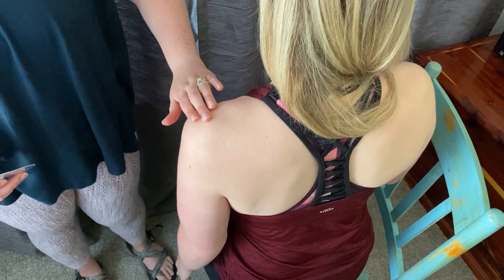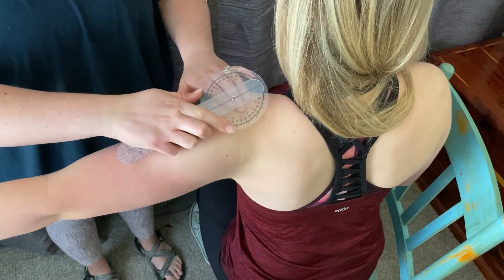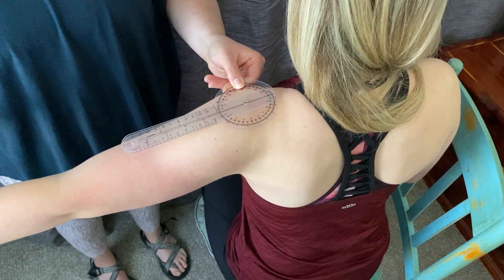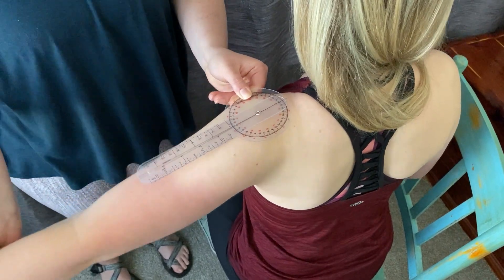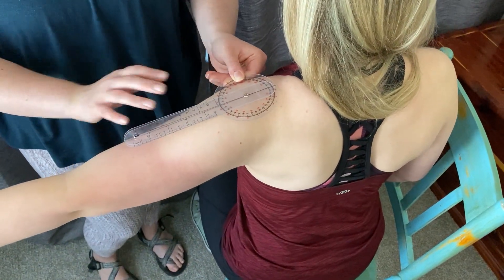You're going to start by palpating for the superior acromial process, and that is going to be the axis placement for the goniometer. You want to make sure when the patient goes into horizontal shoulder abduction that their whole trunk doesn't rotate. You really want to make sure that their trunk stays still.